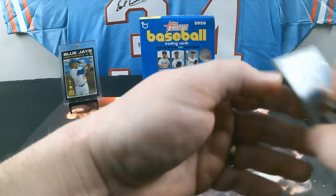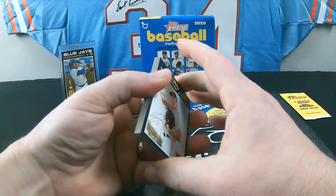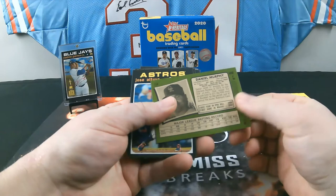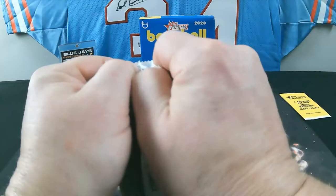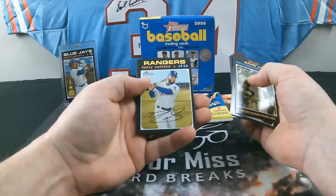We've got five packs left plus our bonus pack. There are super-fractors in the bonus packs by the way, so that would be pretty nice. Pack 10: Luke Jackson, Freddy Galvis, Richie Martin, Eric Hosmer, Daniel Murphy. The fifth card is 158 — code 513, that's a regular base. Pack 11: Paxton Delivers Pitching Gem, Chad Pinder, Ketel Marte, Encarnacion, Danny Santana for the Rangers. Nothing again.